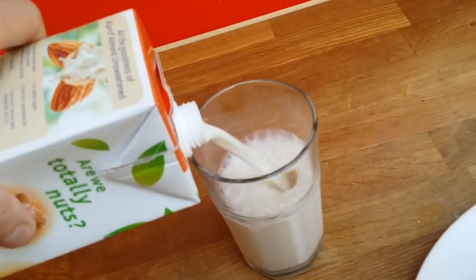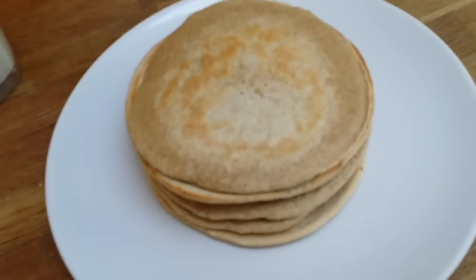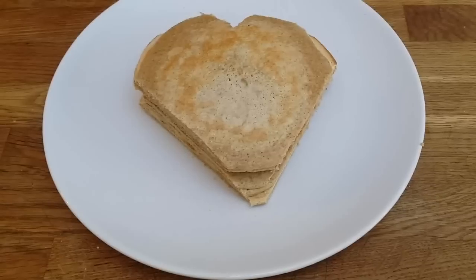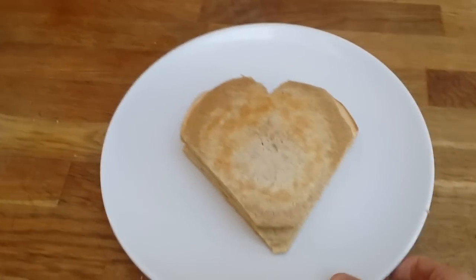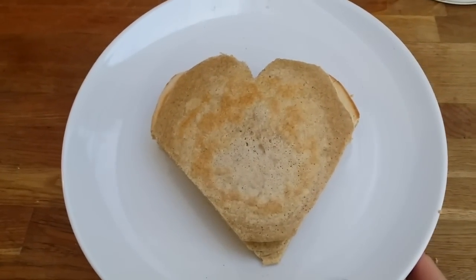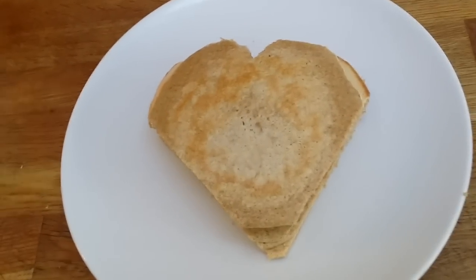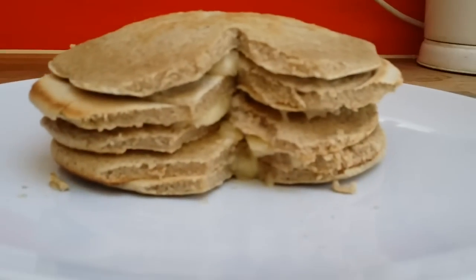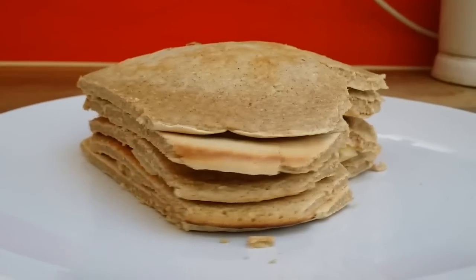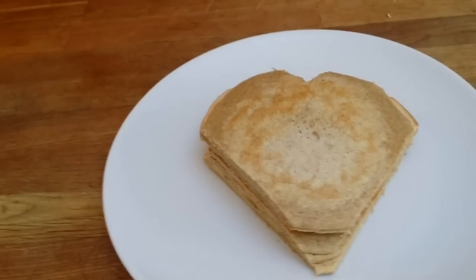I feel like a little bit of a child! I want to show you something else you can do with this pancake — Valentine's Day is coming up, so these are your healthy pancakes for someone you love. You can do a smiley face, whatever you like. Thanks for watching — these are healthy pancakes made with oats, egg whites, banana, cinnamon, and served with almond milk. Subscribe and like the video if you enjoyed it — more videos coming soon, take care!